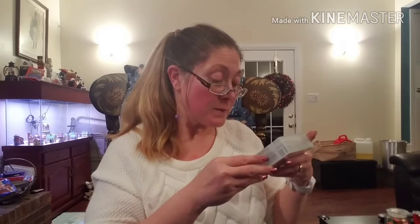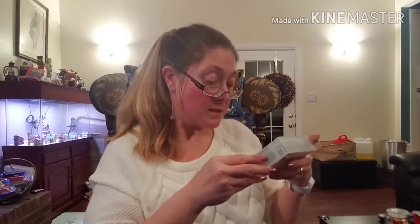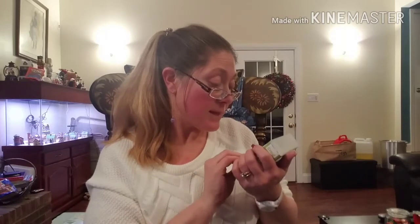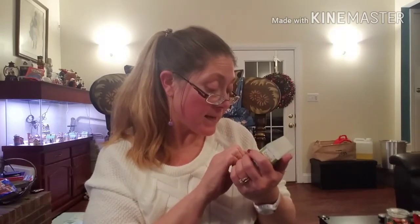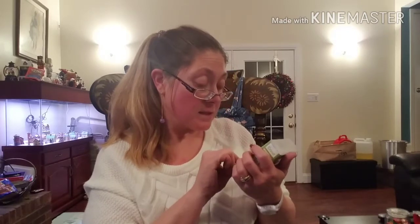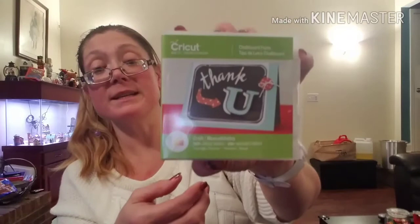Then this one here is Chalkboard Fonts, and this one has 340-plus unique images, three layered fonts, 80 layered phrases, and 39 layered images. That was a pretty decent deal for $12.99.